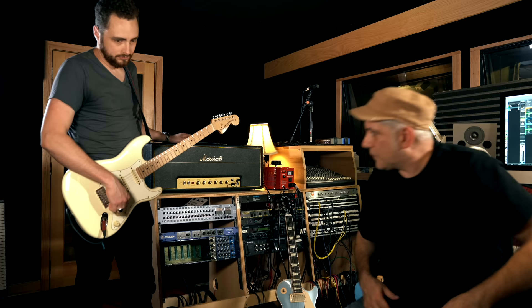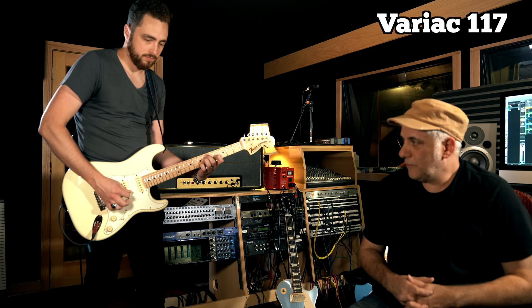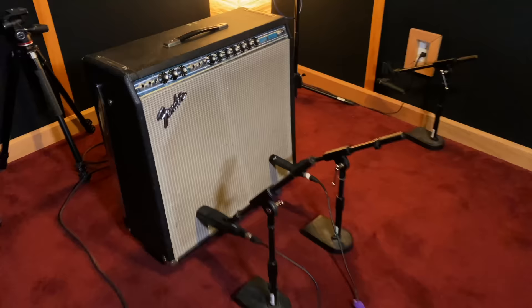Not much hum to start with. This is the guitar at 120 — the wall voltage coming into the studio. Let's lower it down to 117 and try that out. About the same — maybe a little less hum. Let's try it down at 115. There wasn't a huge difference there.